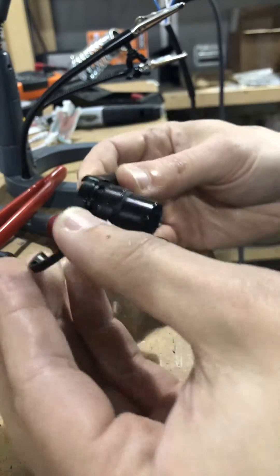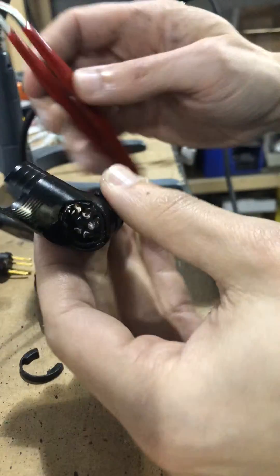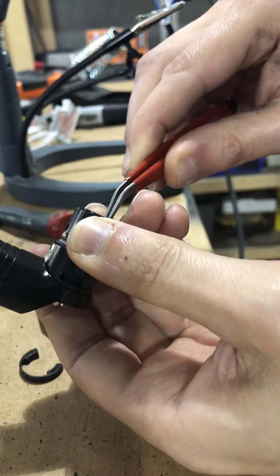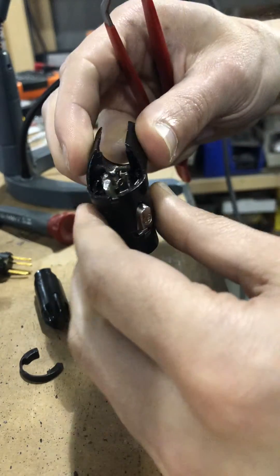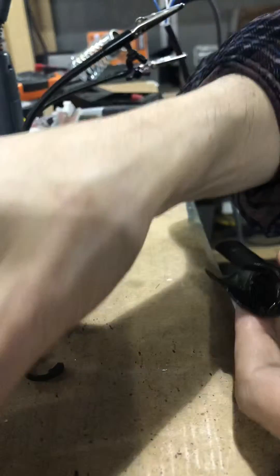Remove the spring clip and put that down. Take the blunt object of your choice — we're going to use this pair of tweezers — and just push this guy right out. The blunt object of choice is going to be our finger, but then we'll spin this around again and stick the tweezers back in. And there you go.